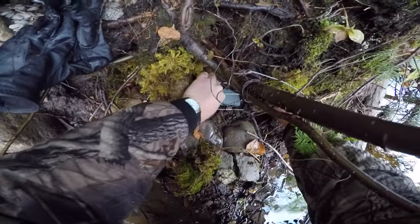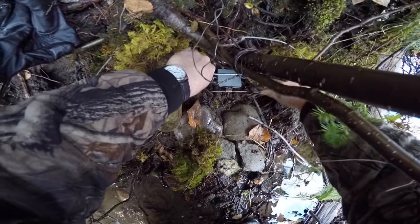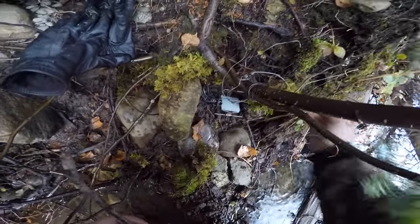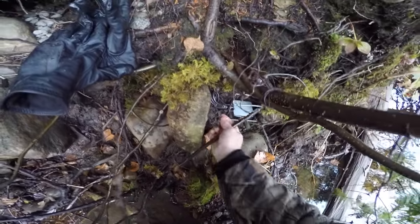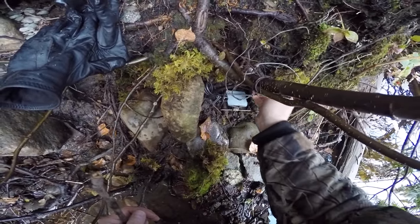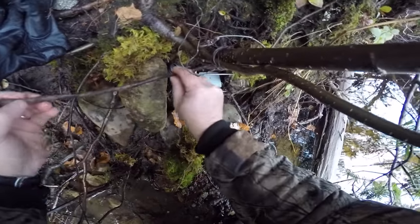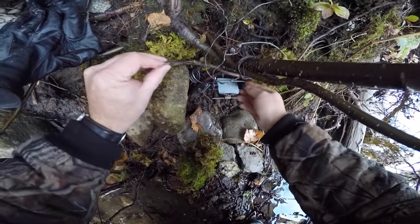Adjust the trigger so that something as small as a weasel could easily set it off. You don't want those little bait thieves getting away with your bait, so if a weasel or squirrel tries to get into my mink trap I'll catch them — I'd rather catch a squirrel or a weasel than lose my bait to them. I place the guide sticks through the springs of the trap so it doesn't interfere with how the trap works when it fires, and it helps block the animal from going over the top of the trap. I want the animal to go through the jaws.